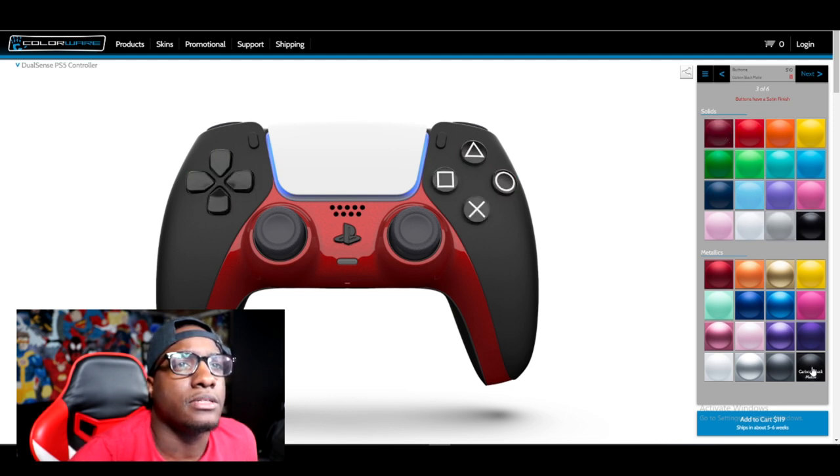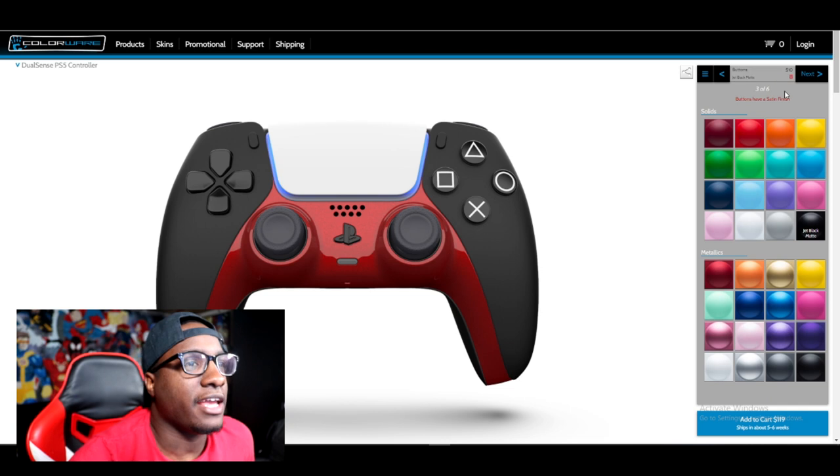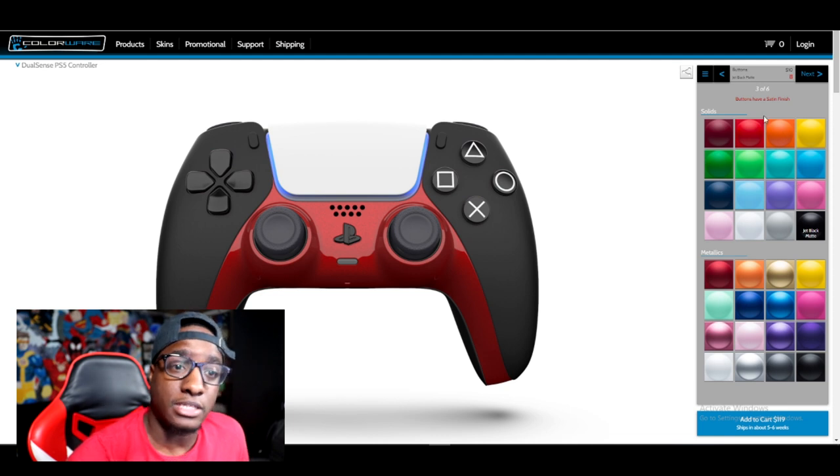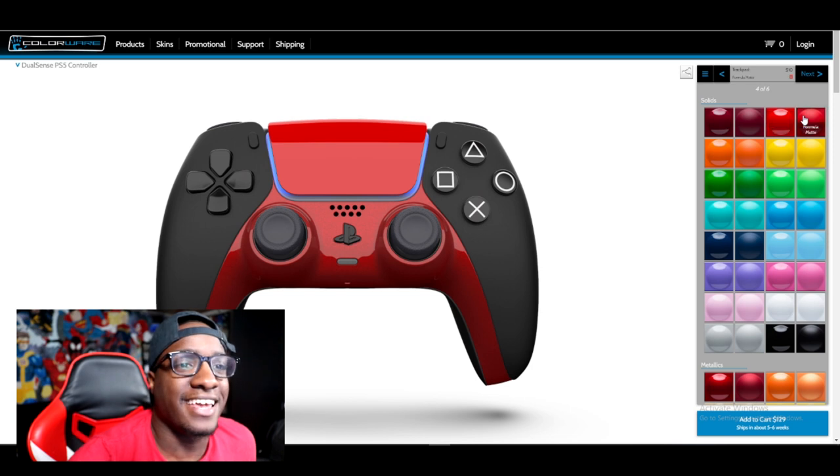The buttons are an extra $10. They're trying to beat me over the head with these prices. But it's cool, we're going to let it happen. The trackpad is an extra $10? I mean, I guess. Let's get it.